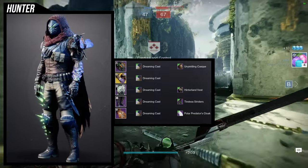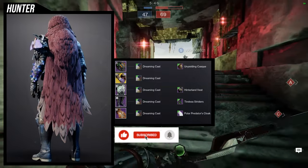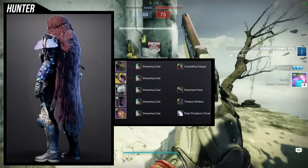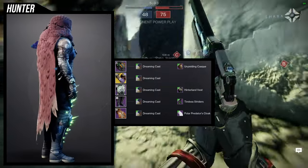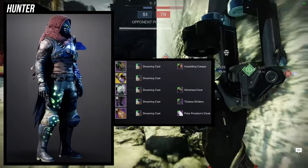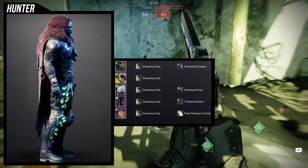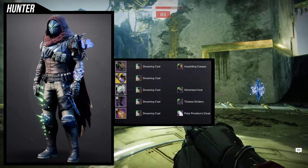My gut is telling me to switch out the cloak so it has some sort of glow — maybe one of the Guardian Games cloaks would be really good. I like where my head is going; I'd definitely want to keep the boots, chest piece, and helmet because those three look really cool. The arms and the cloak are the only ones where I could switch things out, though I also really like the arms because they're asymmetrical like the boots, so it kind of evens it out. Let me know what you guys think about this one.